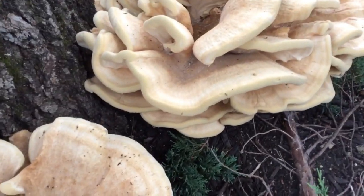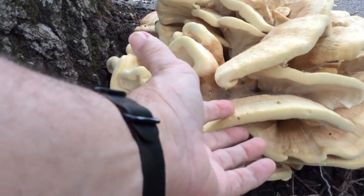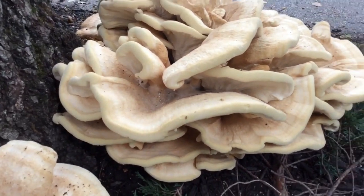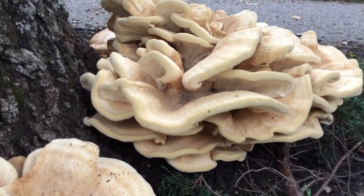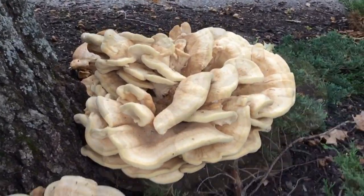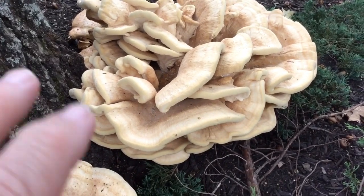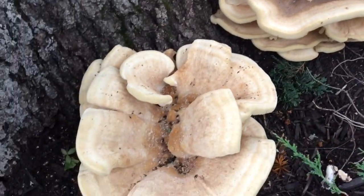One of the main characteristic differences is the fact that the leading edge of the Berkey Polypore is really thick. You just don't see that in Chicken of the Woods. As Chicken of the Woods gets older, it can lose some of its color, which could make it more confusing.